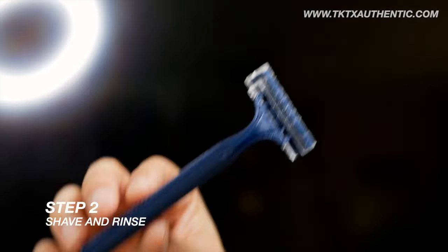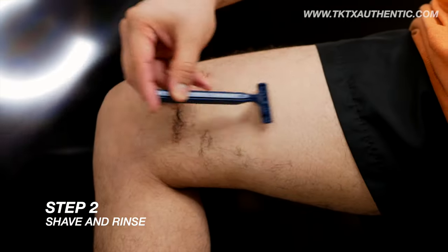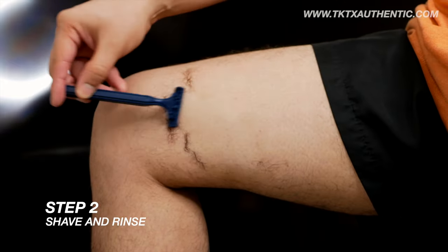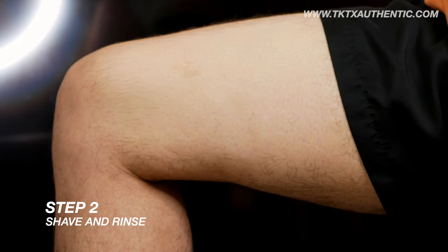Step 2: Shave and rinse. Prepare the area where you plan to get tattooed by gently shaving and rinsing it with warm water to remove excess hair or skin.